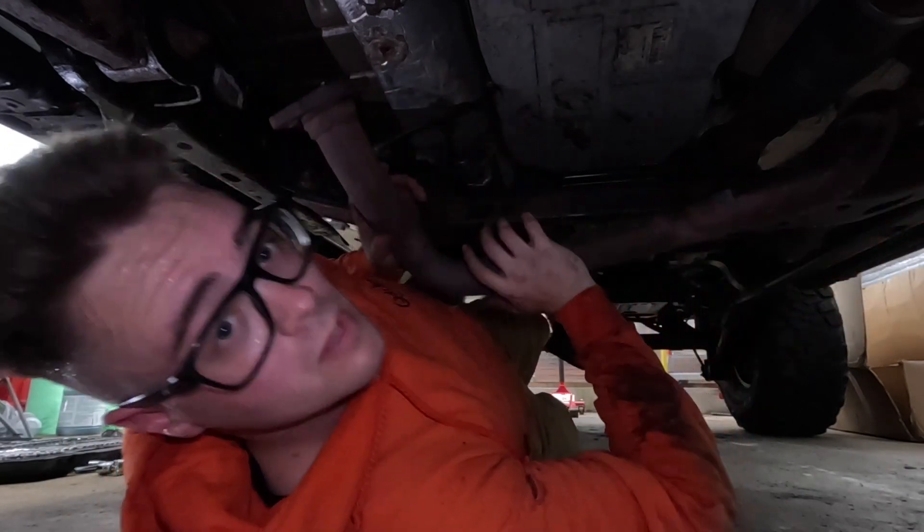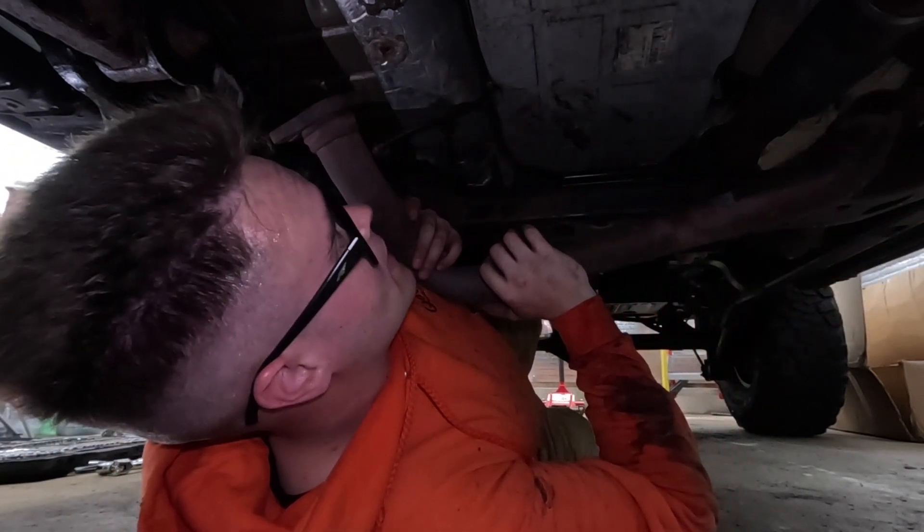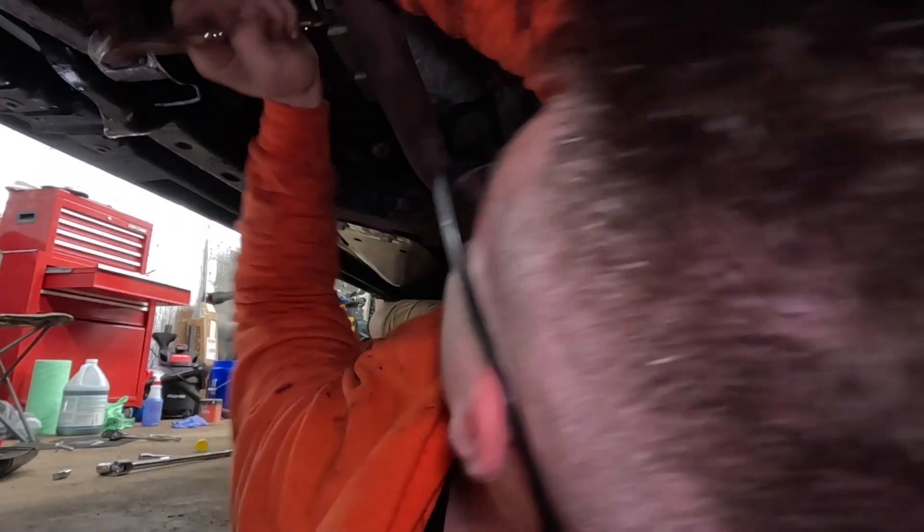Putting it in is a lot easier than pulling it out. That took way too much longer than it needed to, but the exhaust is on. Without further ado, let's get in the Jeep and see if she runs. I'm going to turn the car on and off a few times just to make sure the fuel pump primes the fuel rails, injectors, and everything.